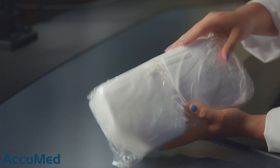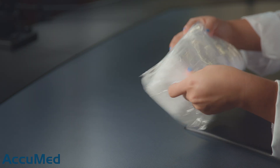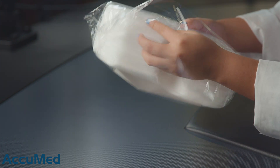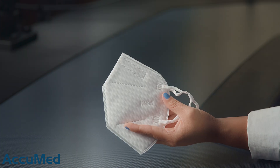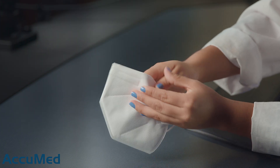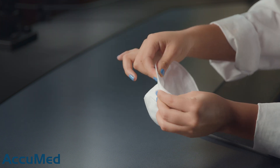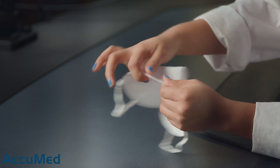Let's go ahead and take a look at these masks before we run them through our TSI machine. They come in just one big bag. Let's take one of these out. They are a little bit on the thicker side. Let's take a look at the nose wire — that's a pretty standard nose wire, it's not too flimsy.